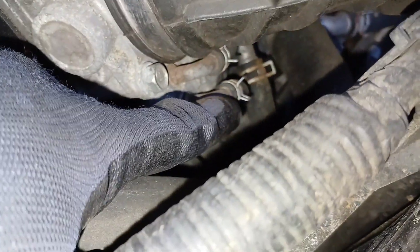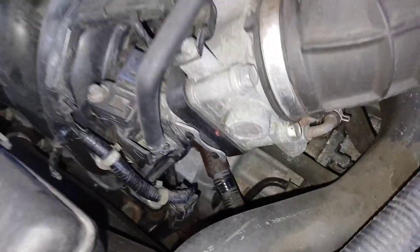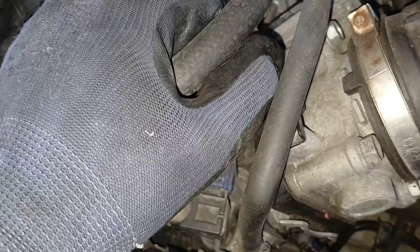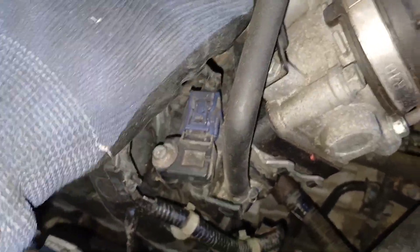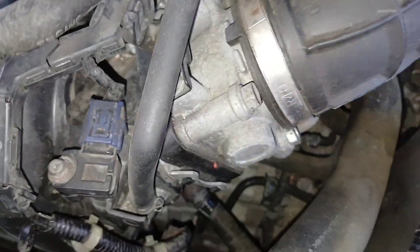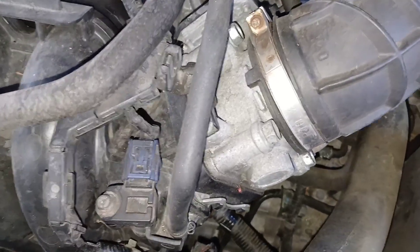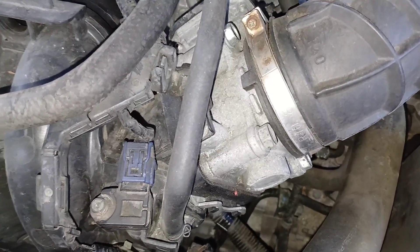In the back there are two cooling lines that need to be removed — just two simple hose clamps. Right here there's a little snap piece: you push this pin and it pulls right off, or you can remove that 10 millimeter. That's pretty much the location and the steps to remove the throttle body.